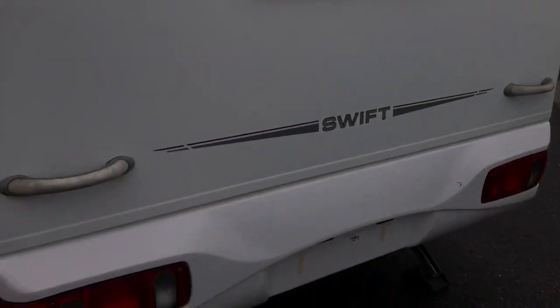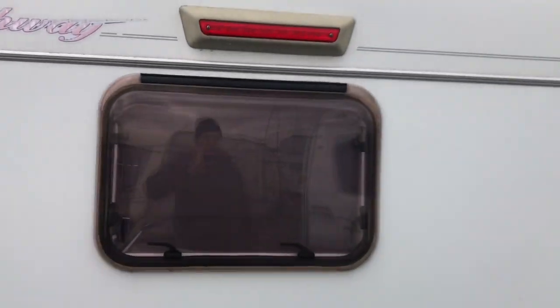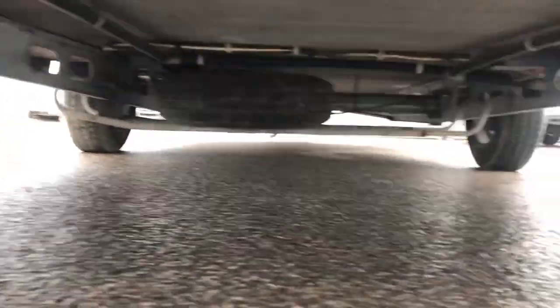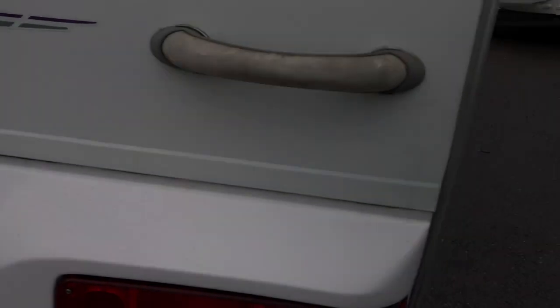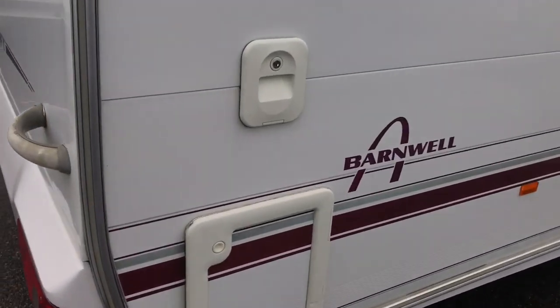Rear view: the rear window also opens, with a mosquito screen and sun blind. Let's check the underside — everything is fine. The frame is galvanized and the underbody has been treated. There are no signs or indications that the trailer needs any work or modifications.